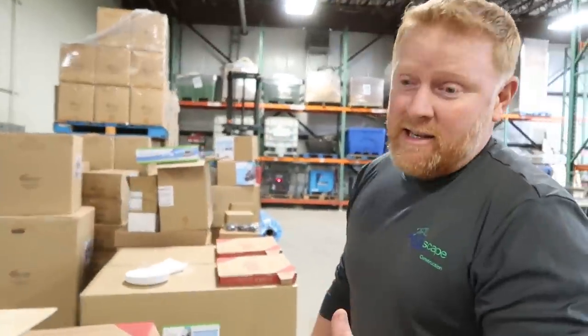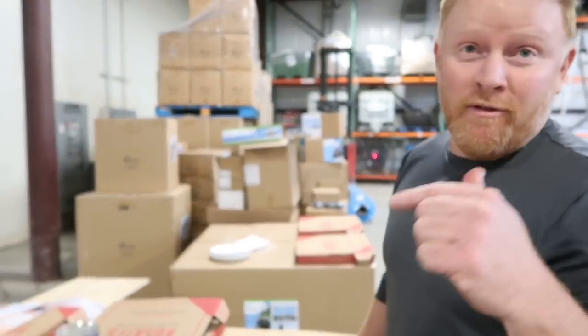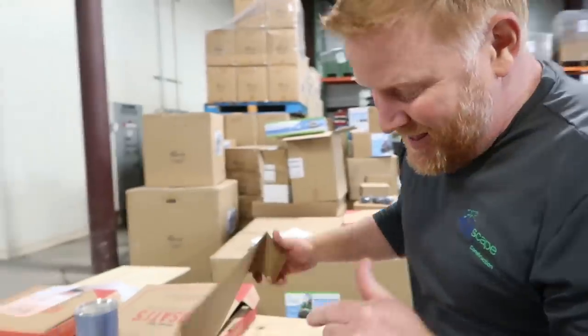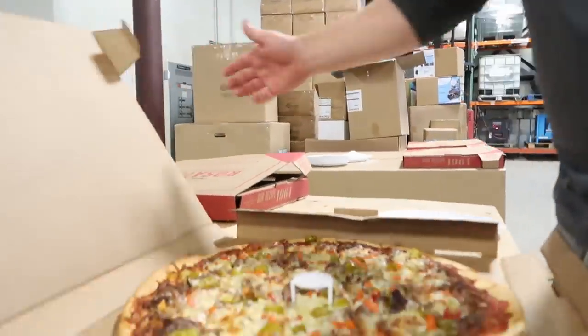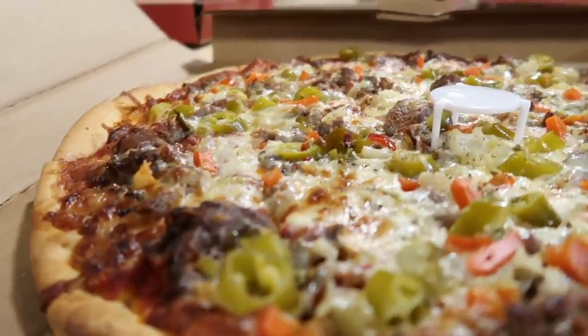Kind of a surprise, but pizza is the way of my heart. Italian beef gardener pizza. For those of you who've never had it, it's the best pizza in the world. Oh my god. Look at that. It literally makes me smile.